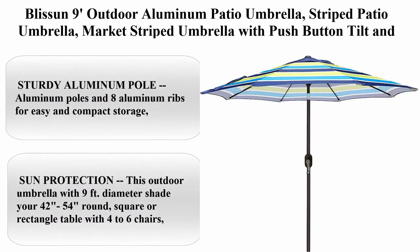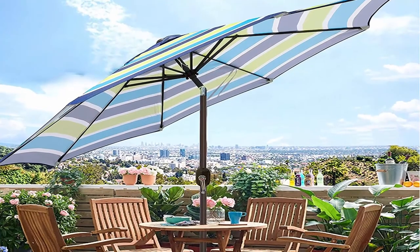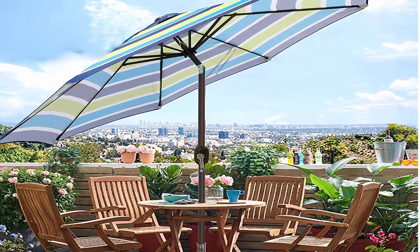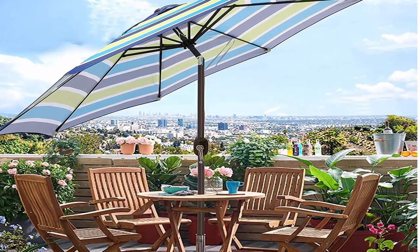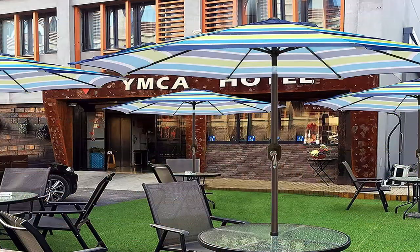Top 11: Blishin 9 feet outdoor aluminum patio umbrella, striped market umbrella with push button tilt and crank, blue and green. 100% polyester fabric — waterproof and UV resistant, long lasting, easy to clean. Sturdy aluminum pole with 8 aluminum ribs for easy and compact storage, rust prevention, and lighter than steel.